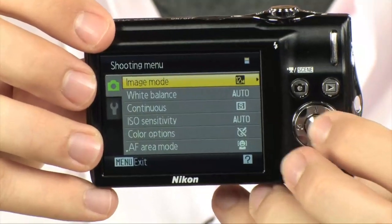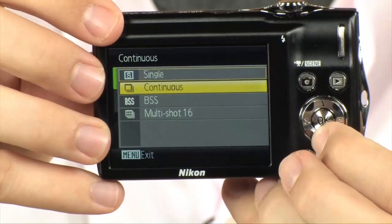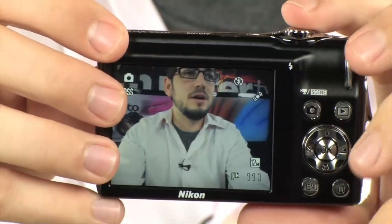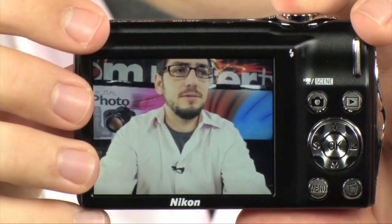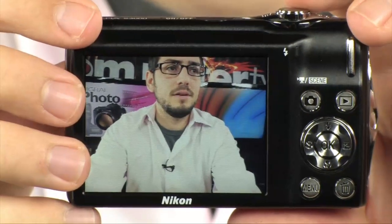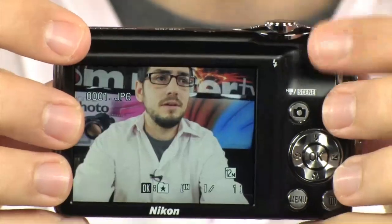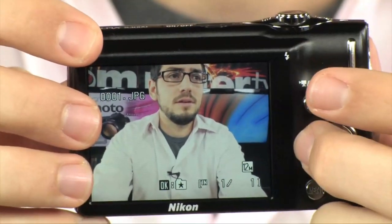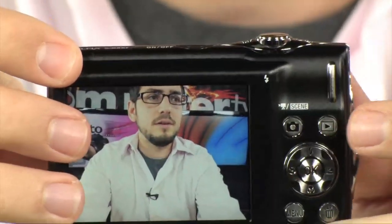Let me find it in the menu. It should be in continuous — there it is: BSS. I'm going to select it. Now it's in BSS mode. I'm going to hit the shutter and take the photo. It's actually taking 10 photos right now, and it's already done. I'm going to go to playback, and it picked the sharpest photo out of all of them. It doesn't even give you the other 10 — it only gives you that one. So it picks the sharpest photo. That's really, really cool.